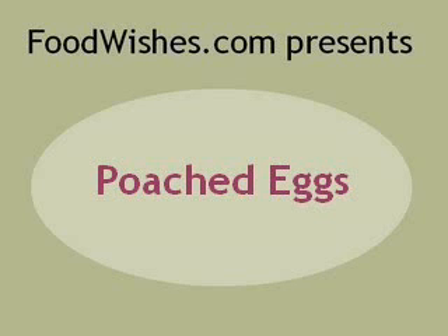Alright, as promised, here is the rerun for our poached eggs demo. If the voice changes, that's because we use different sound clips from different times. Anyway, let's get going.